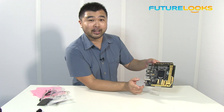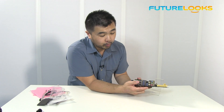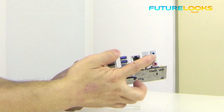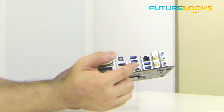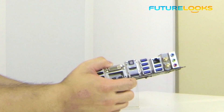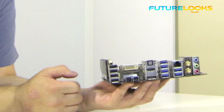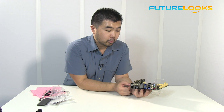Don't quote me on that — I'll have to look it up as well. You have your audio connections here. Now obviously because it's such a small board, you're only going to get the basics in terms of audio. But it's still a really good audio solution. It's an ALC 1150 which supports DTS Connect and all the great technology that goes along with it.